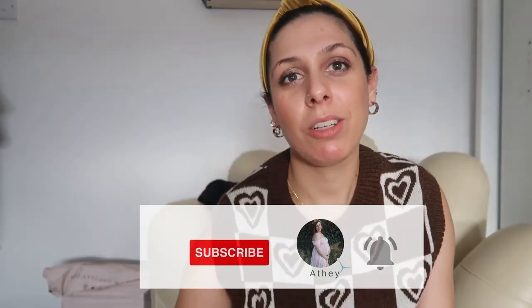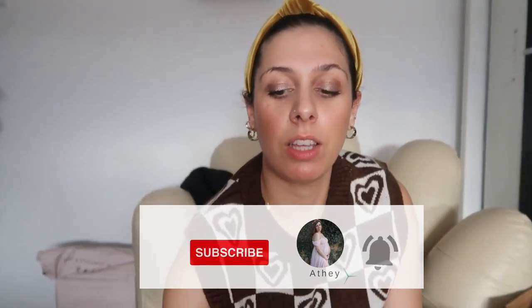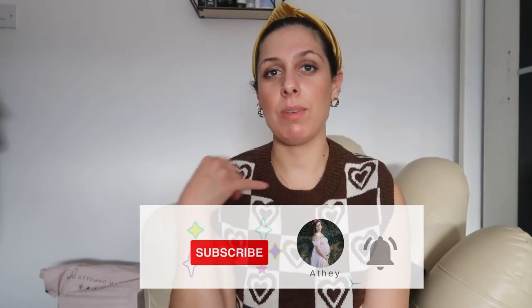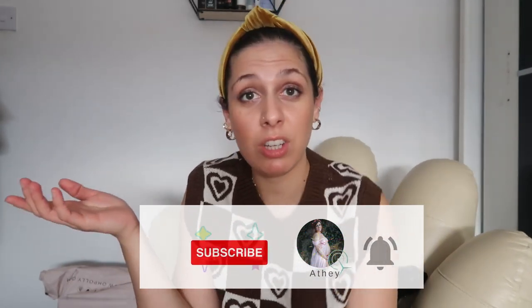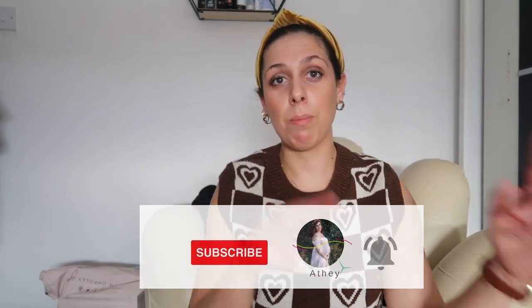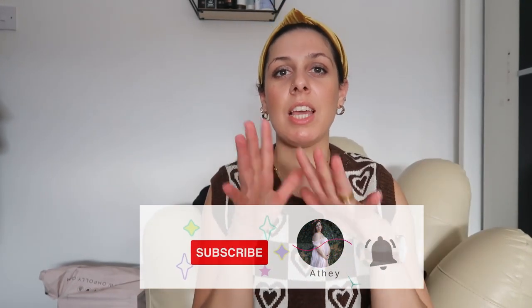Hello guys and welcome back to another video! If you're new here, my name is Athena and I make videos related to motherhood and fashion. I post my motherhood-related videos every Monday, my fashion videos every Friday, and it's specifically fashion for curvy girls.